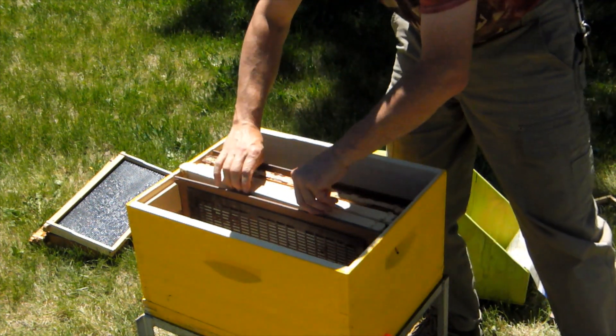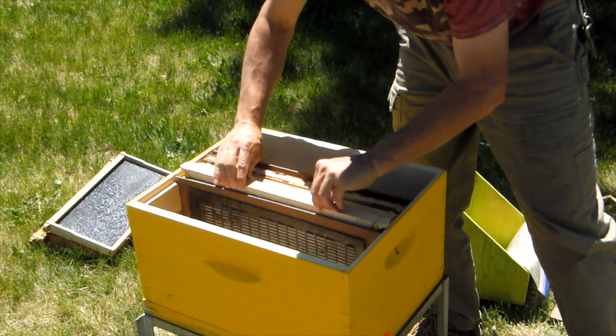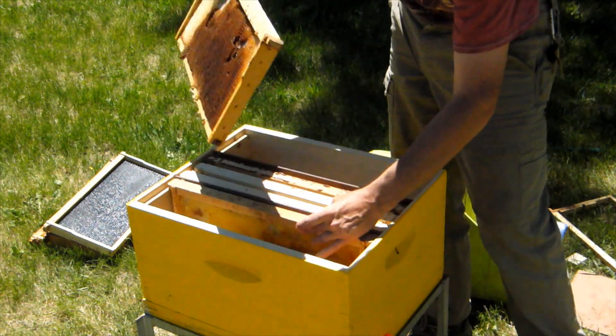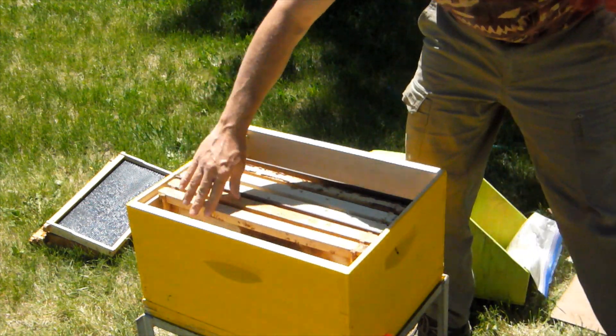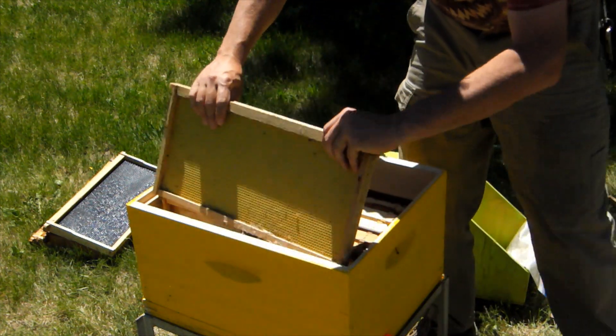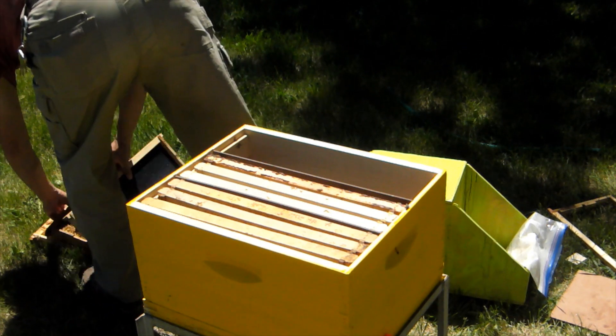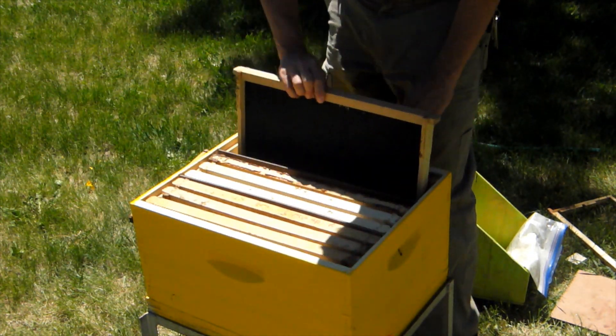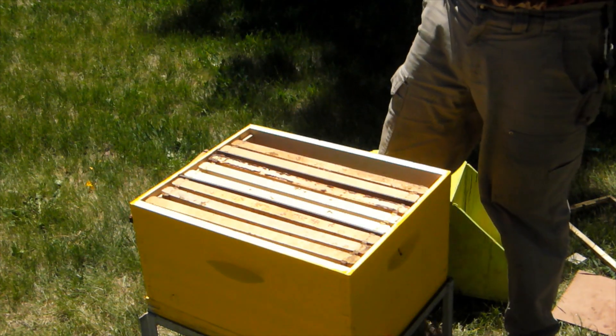This here in the center is the queen section — this is where we keep our breeder queen. We've got three frames in the back section, and two or three in the front section, depending on how you're running things.